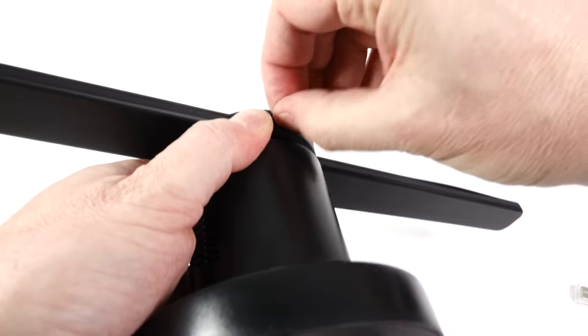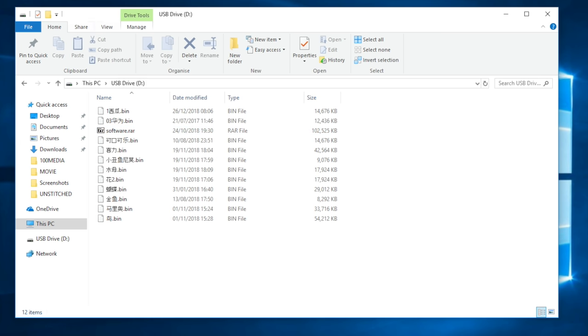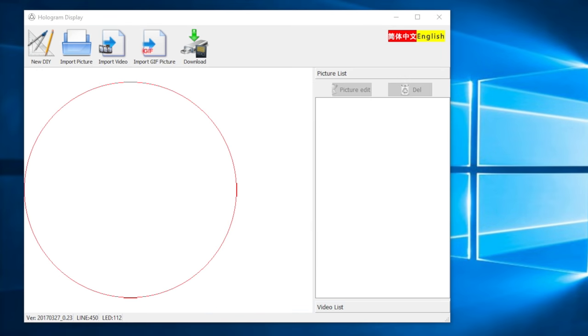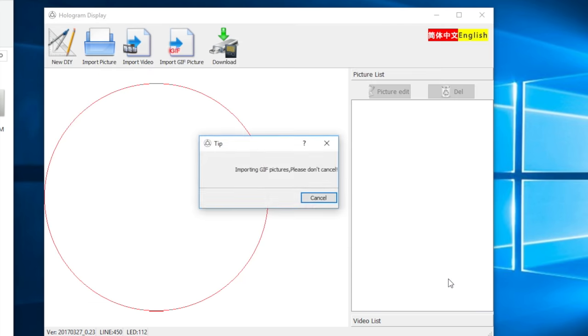To make your own animations or images, take the SD card out, put it in the adapter, plug it into a Windows PC, and look at the card - you'll see all the bin files, those are the animations. The software is at the top of the card as software.rar - expand that out and keep a backup somewhere. I wouldn't recommend putting this on one of your main machines as I've got no idea where it's come from - they can't even spell the word 'software.' From left to right in the software, you can create your own image, import an image, import a video, or import an animated GIF, then download it to the micro SD card as a bin file.